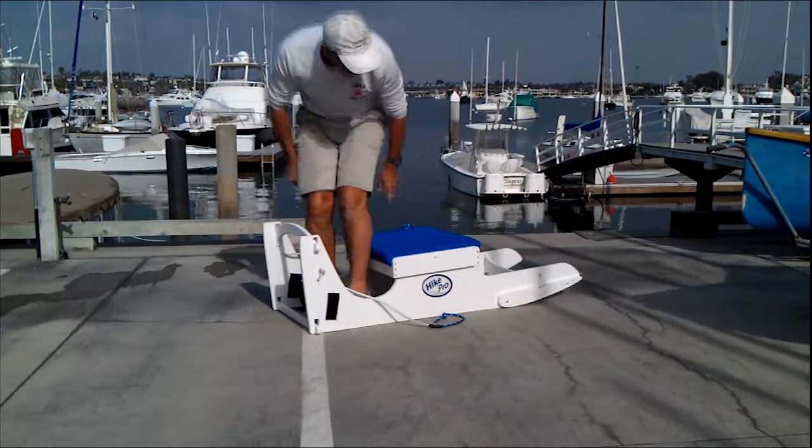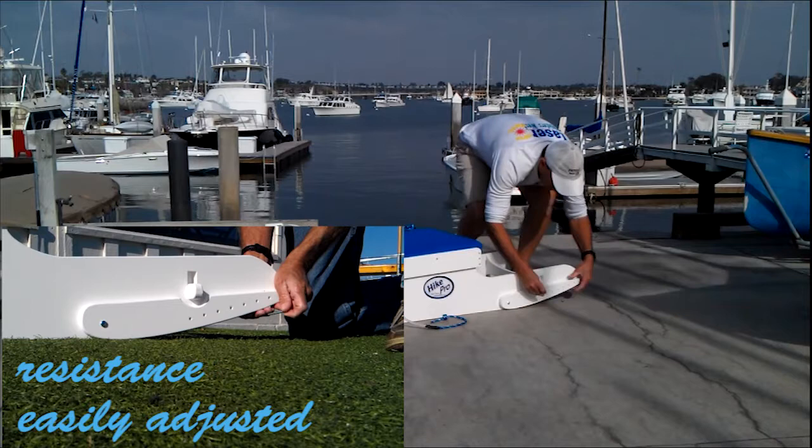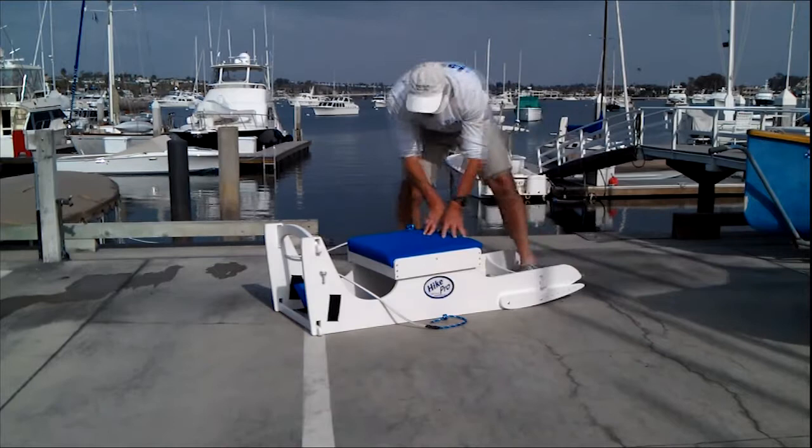To account for people of different sizes, we have seven different adjustment settings to the lever arm here. By just replacing the bolt, you can relocate it to increase the capacity.